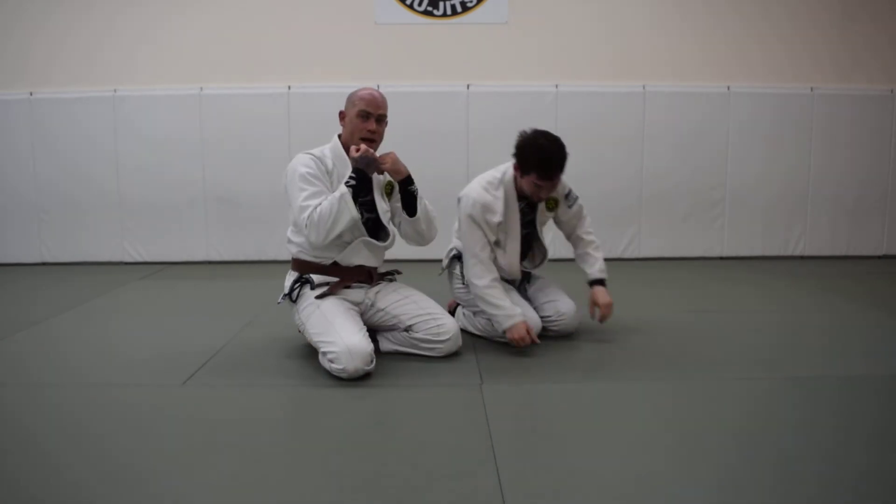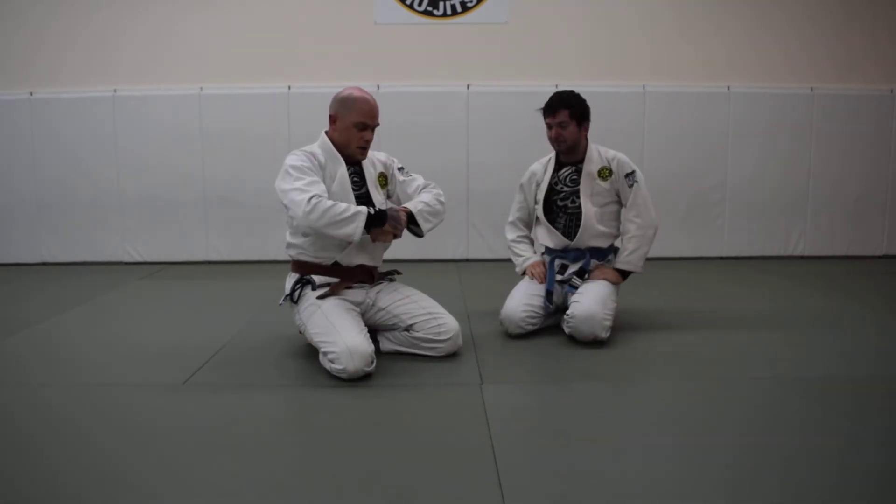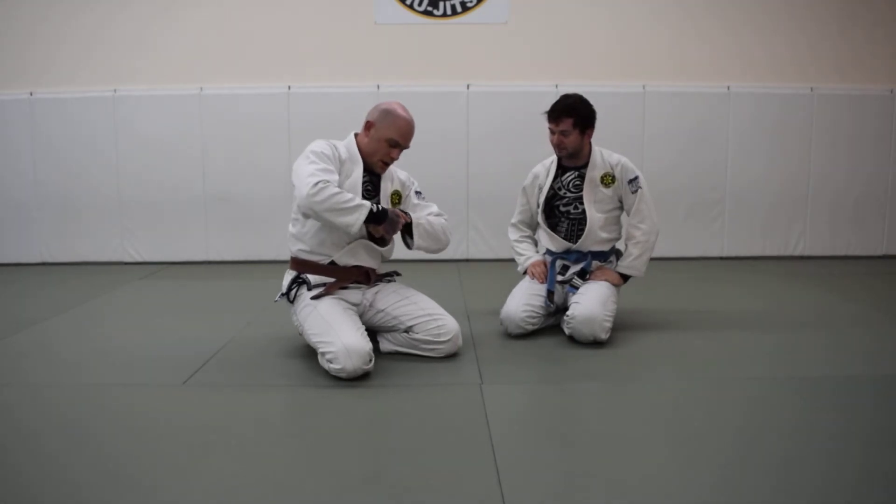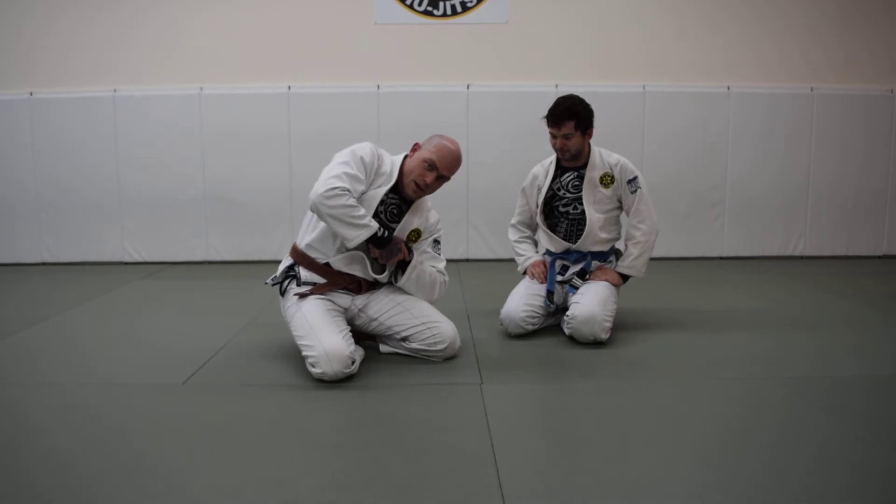When they're pulling down on the hands — if you have the hands joined up, you can still chase them even as they're pulling down. Chase them with your armpit like this.